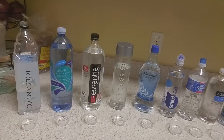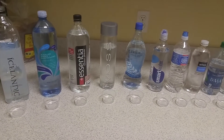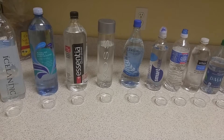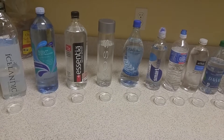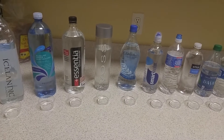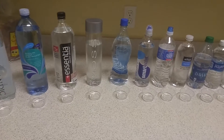We have some pH drops that we're going to use — about three drops in each sample. The darker blue or purple it is, the higher the pH level. A green color, which is 7, is neutral and that's where it should be. Anything less than that — if it turns out orange or yellowish — that's not good and it means the water is acidic.